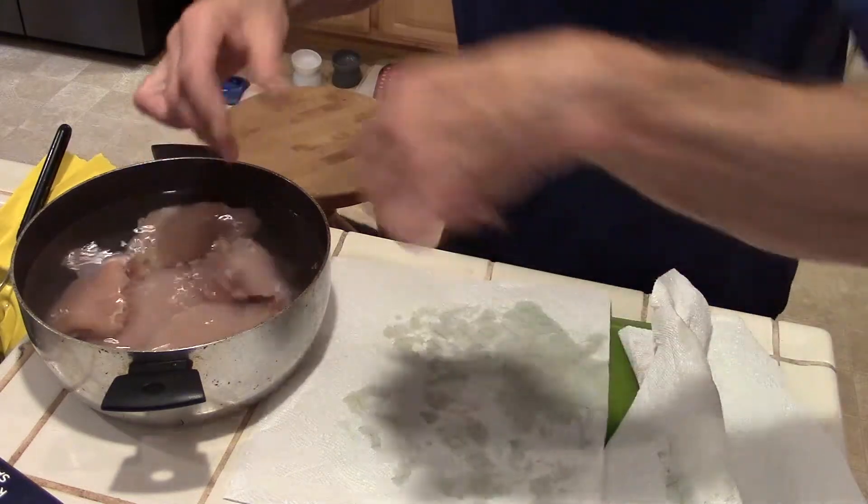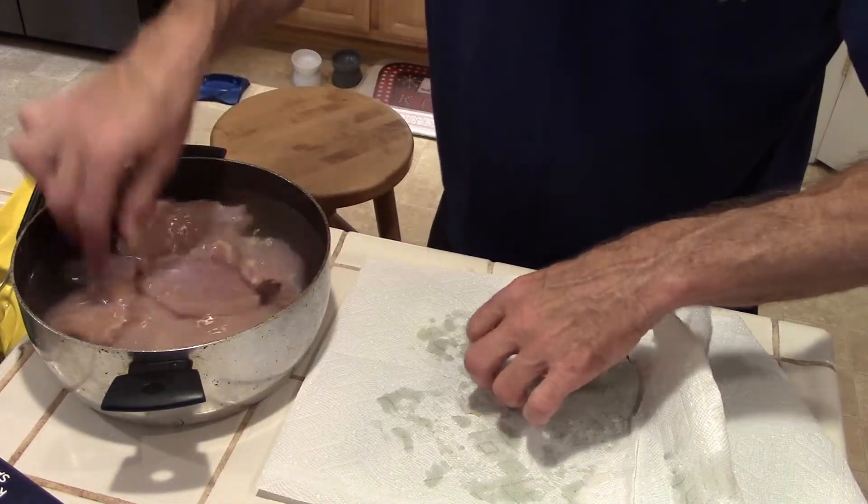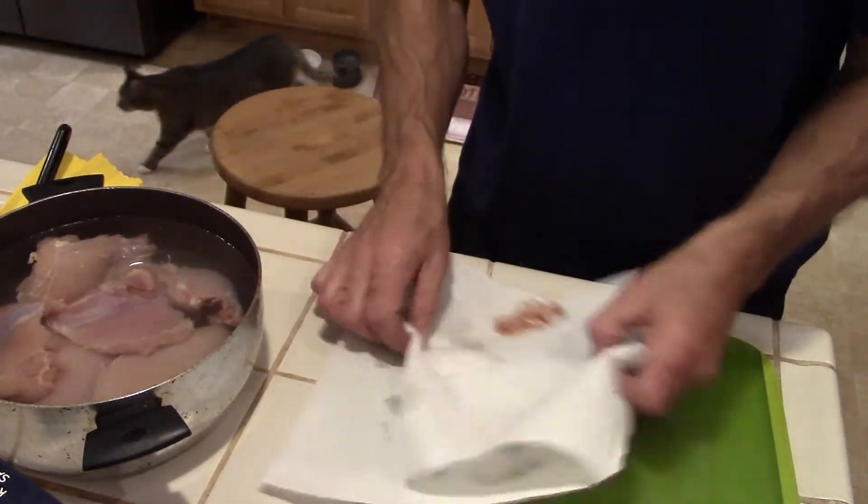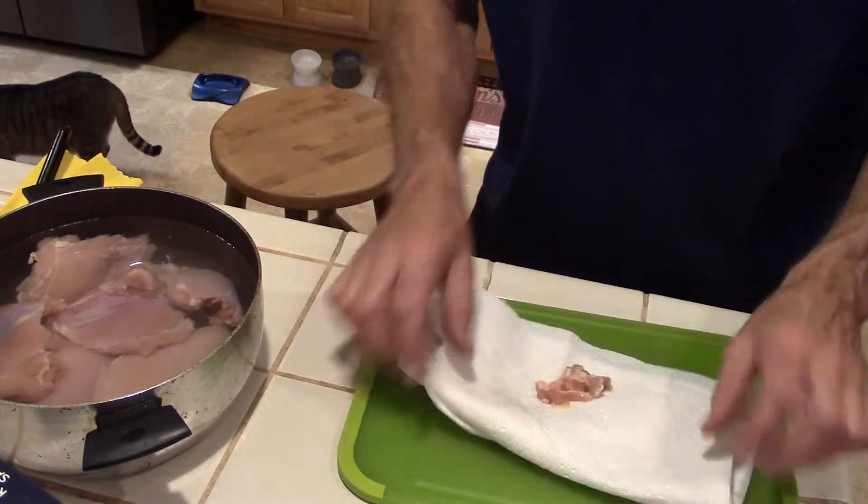I've also brined it just for a couple of hours and that certainly makes a difference too, but overnight seems to work best. It's as simple as that, and then tomorrow this brining will really pay off.